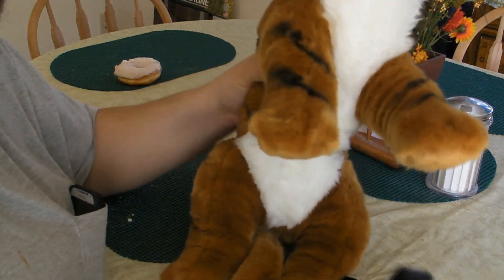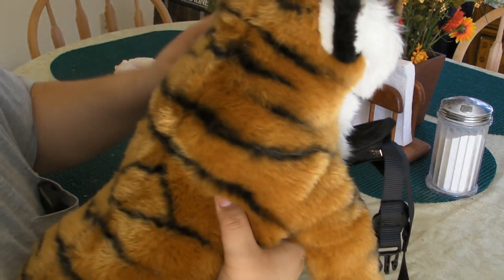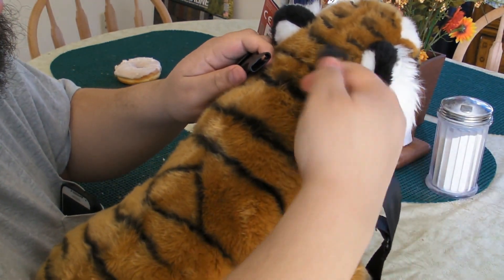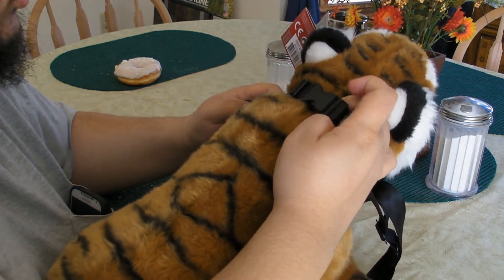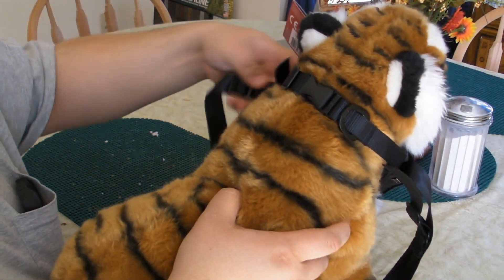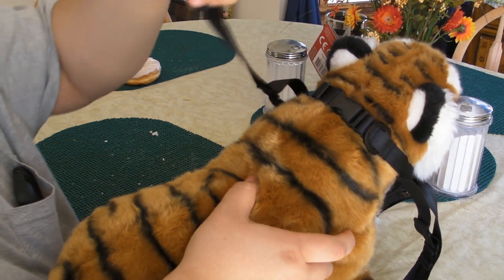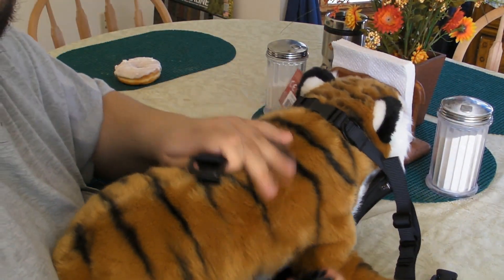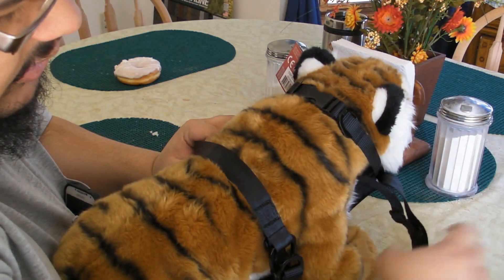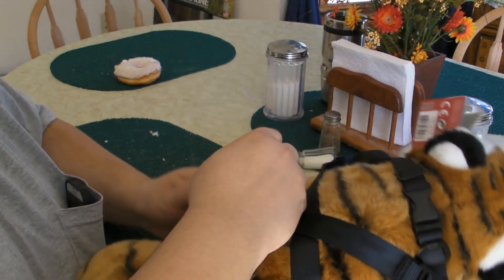So we take our little fuzzy friend here, put the vest on like so, turn them around. We take the neck strap, click it, take one of our harness straps, make sure it's not tangled, and strap it diagonally. Take the other harness and strap that one diagonally.